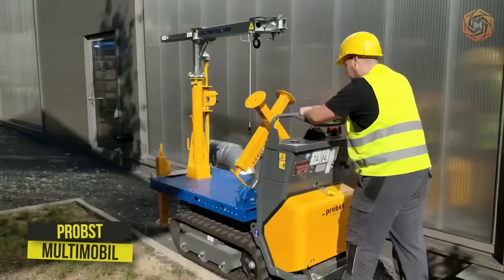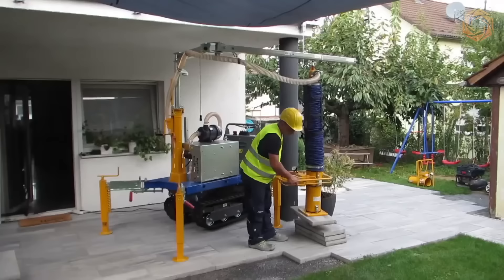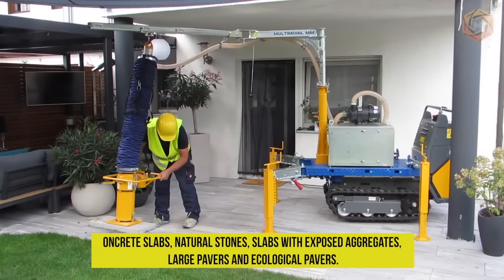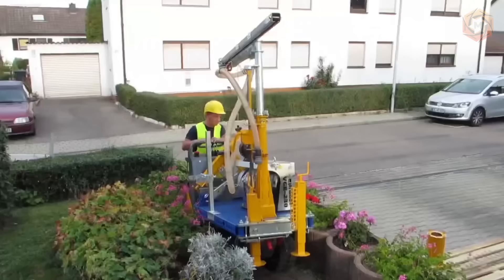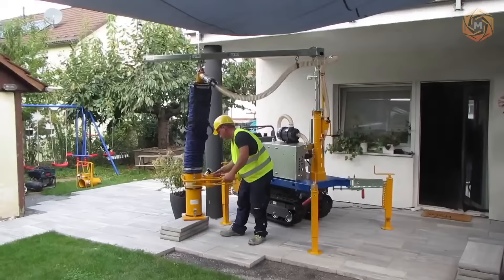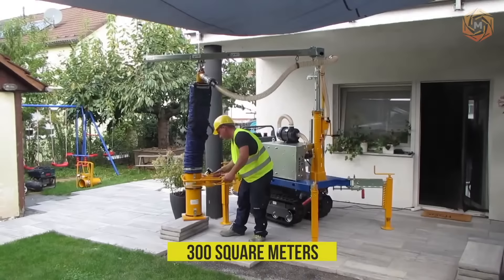Multi-Mobile from Probst is ideal for economical and precise paving of slabs. The technique is suitable for concrete slabs, natural stones, slabs with exposed aggregates, large pavers, and ecological pavers. Lifting and lowering is carried out by a vacuum hose hoist, and a smooth-moving slewing crane with very low load capacity allows precise positioning. Slabs that have already been laid can easily be lifted again, and Multi-Mobile can lay up to 300 square meters of tiles per day.